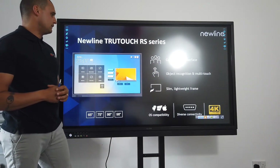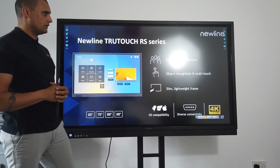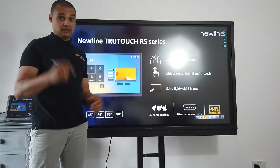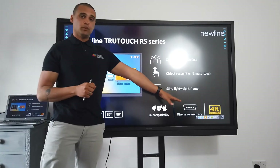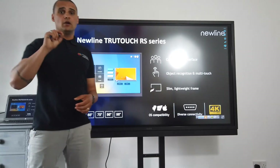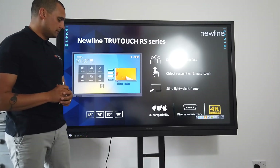What we're looking at today is the RS series. It comes with an inbuilt computer giving you a customisable interface, object recognition — the difference between pen, finger, and gesture — already built in. It's incredibly slim and lightweight, and most importantly, in the broadcast industry, it's 4K, giving you the clearest, brightest resolution available on the market.